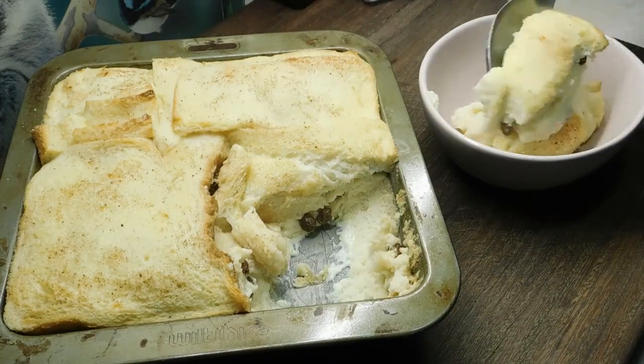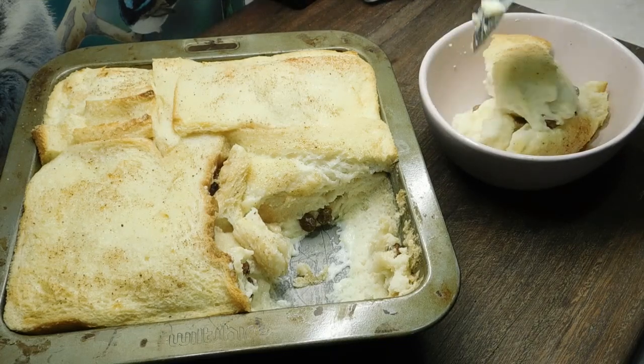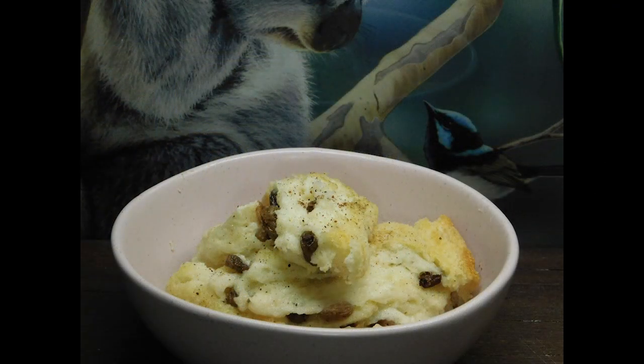It just doesn't get any better than this for old school cooking. The most simplest things were the most comforting. Well there you have it lovelies — Nana's iconic bread and butter pudding. Give it a crack, you won't be disappointed. It will be one of your family favourites. Up next — jam bread and butter pudding.